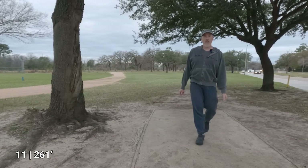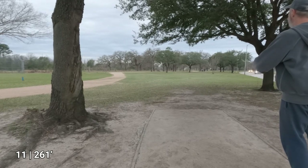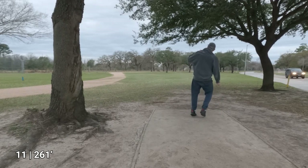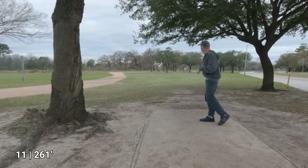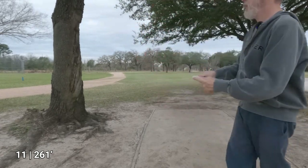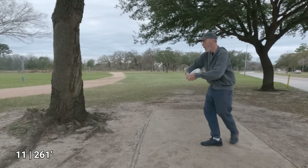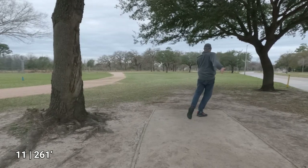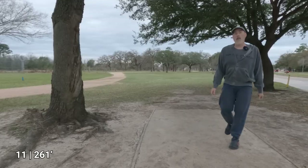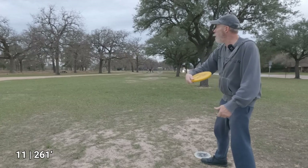I don't care what that tree says, that was a great throw! You'll see I deliberately corrected by pouring it down a tiny bit — pouring the coffee. The Dillo was the best throw, so now I've got some 60 to 70 foot approaches.